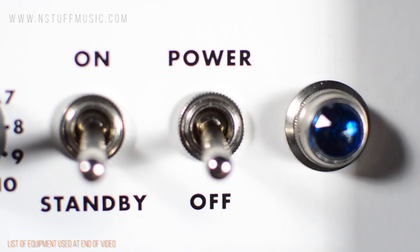Finally, on the front panel, you will find the standby switch, power switch, and power indicator lamp.